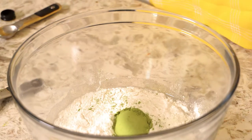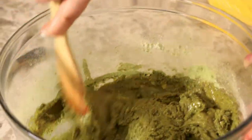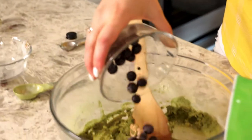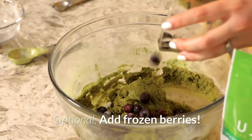Mix everything up. What's great about these matcha muffins is that they're so easy to make and the perfect thing to prep the night before for the perfect breakfast on the go. An optional ingredient is adding some fruit, so I'm adding some frozen berries to add a little bit more flavor.